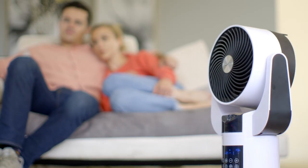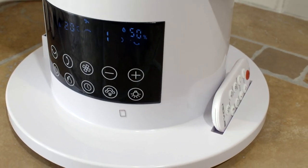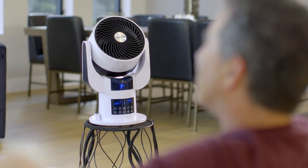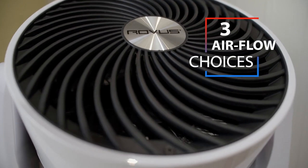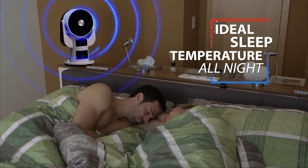SmartAir is a breeze to use, too. Effortlessly control all settings from the touchpad, or use the convenient bonus remote. You can even customize your ideal room environment with three different airflow choices, including the special sleep mode, which keeps your bedroom at the optimal temperature through the night.